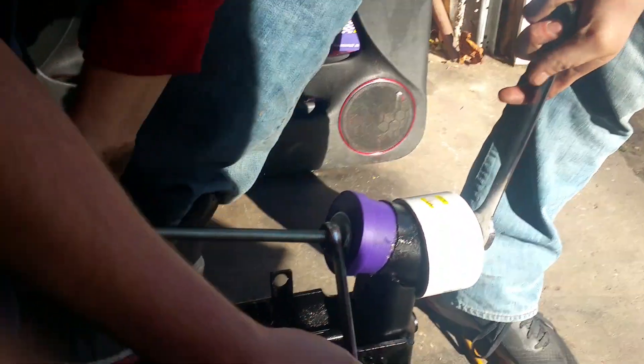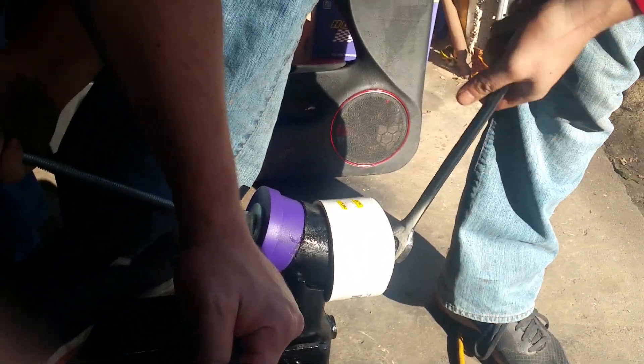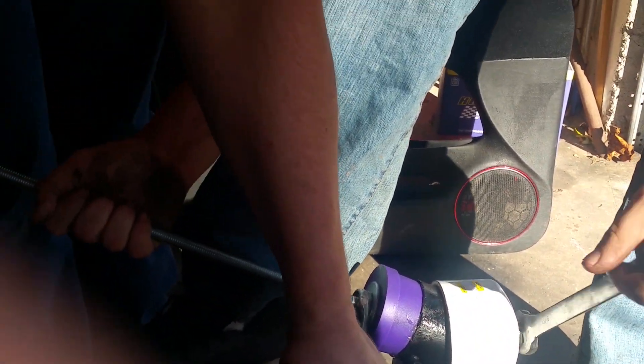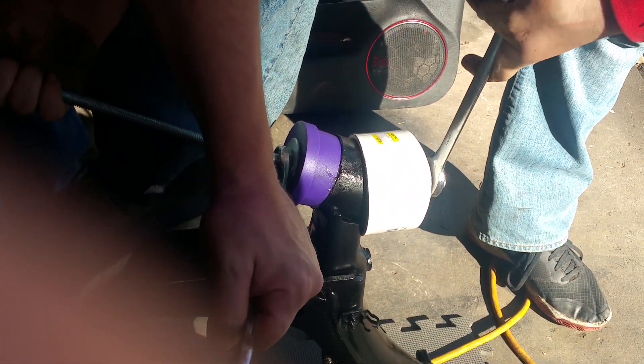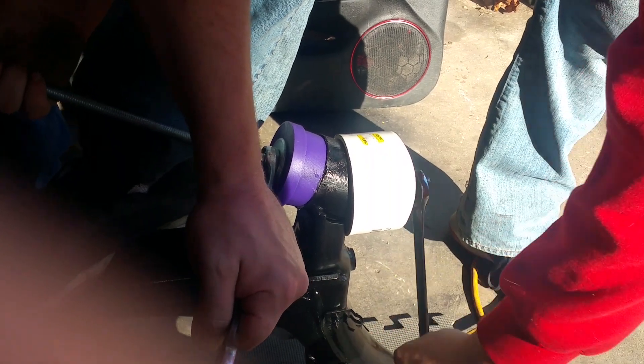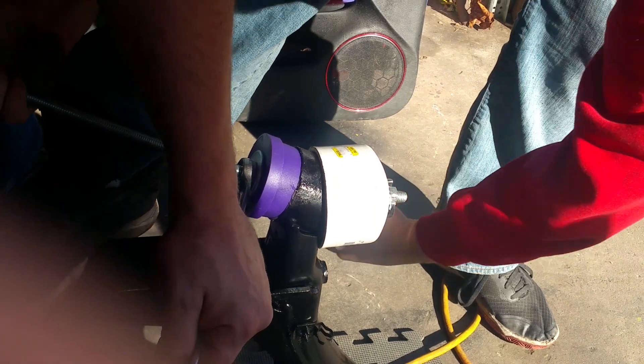Now you've got to lift up on the rod so it pulls the bushing in nice and square. Just keep an eye on the bushing and make sure that it's going in level. You can adjust which way it's pitched just by lifting or pushing down on the rod.